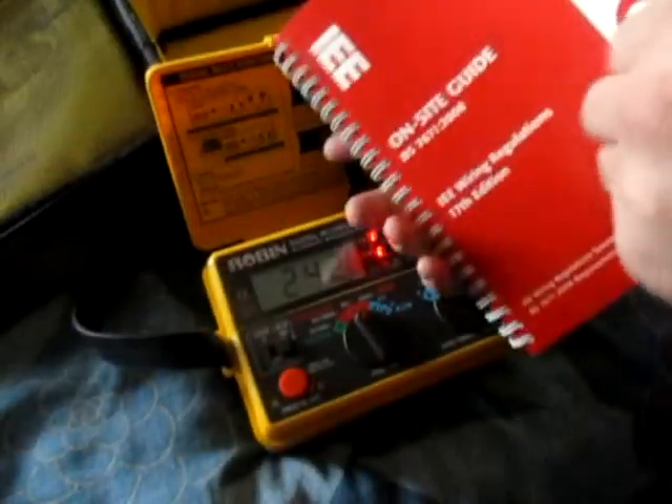Hold on — I can read the guide as well. Maximum permissible earth fault loop impedance — that's 99 ohms.